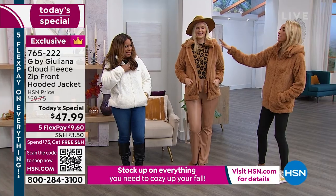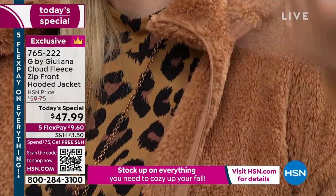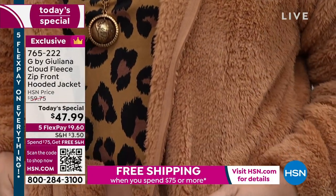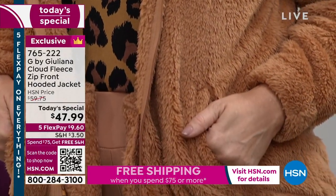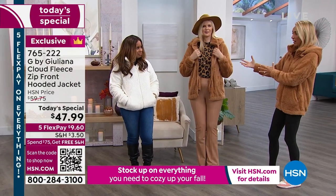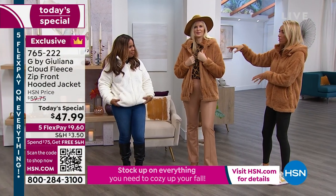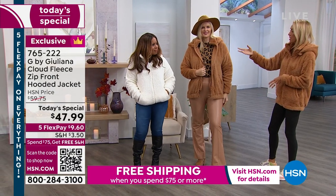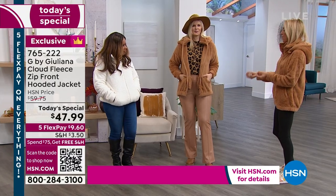We didn't do a silver zipper on all of them or a black zipper on all of them where you would see the contrast — we actually matched the color of the jacket. So each one has an individual zipper in its color. The snaps are even made to match, and they match the snaps that are on the hood. It's just so beautifully made.